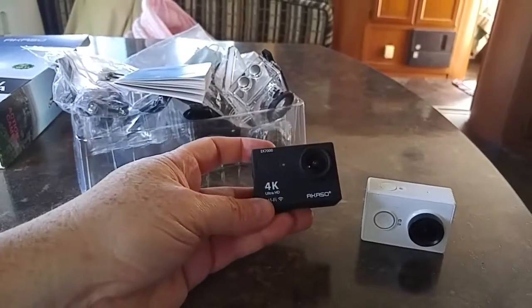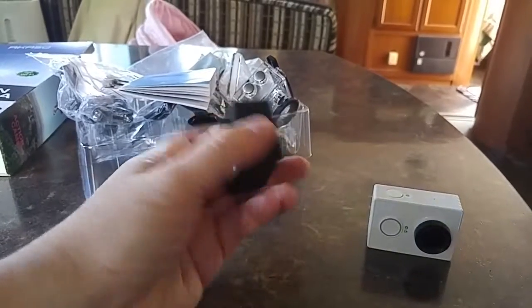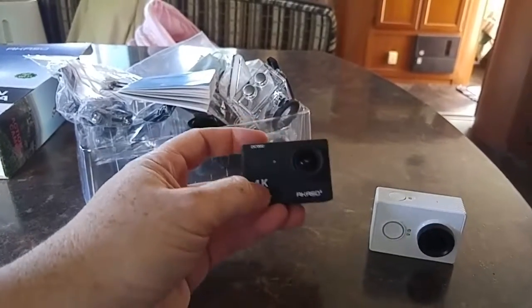They claim it's 4K, but that's all interpolated — it's 2K, then it's upscaled. But man, what a great little camera.